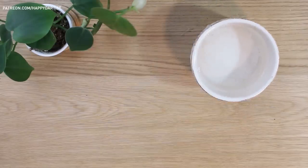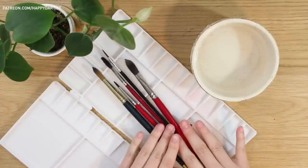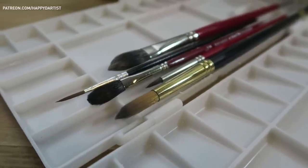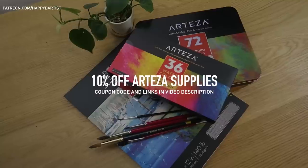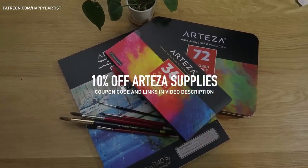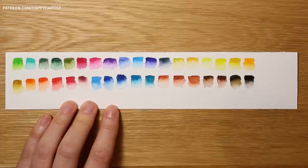I also supplemented with some of my own art materials like this ramekin for water, this plastic palette from Amazon, and some of my old watercolor brushes I had collected over the years. Arteza was kind enough to offer all of my viewers 10% off their art supplies until February 28th, so check out the video description for the special coupon code as well as links to all of the supplies used in today's video. Okay, let's get started with some swatches.